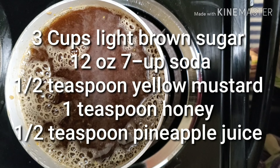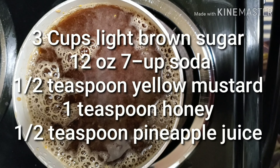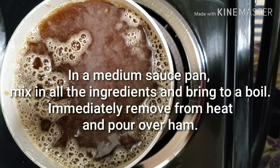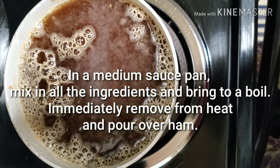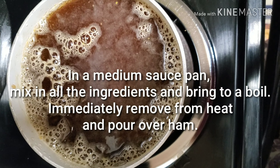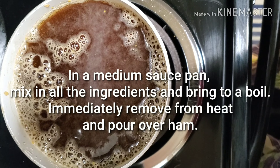So guys, it has three cups of brown sugar, one 12-ounce can of 7up — of course you can use a bottle of 7up and then measure out 12 ounces. Half a teaspoon of regular yellow mustard, one teaspoon of honey, and a half teaspoon of pineapple juice.